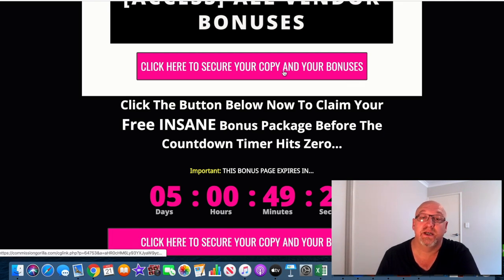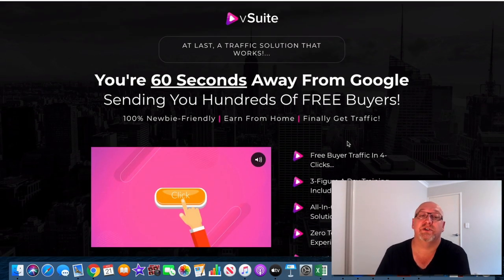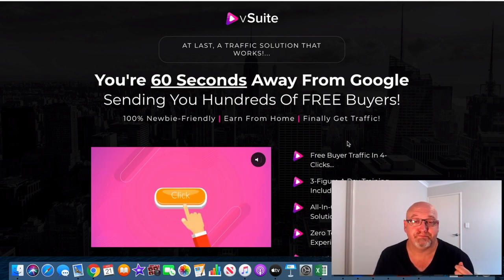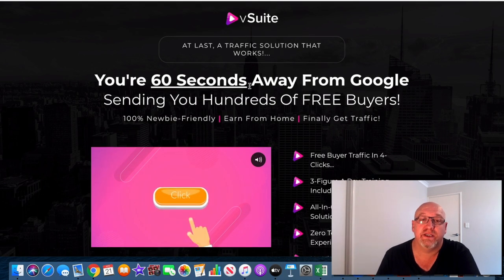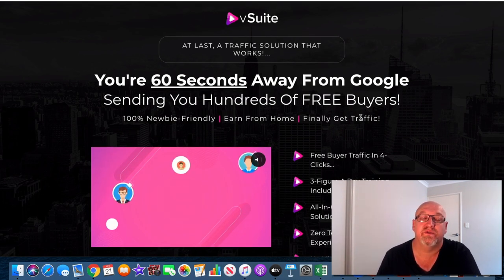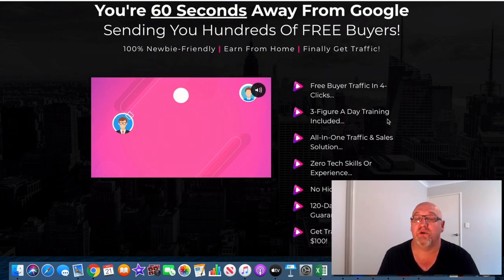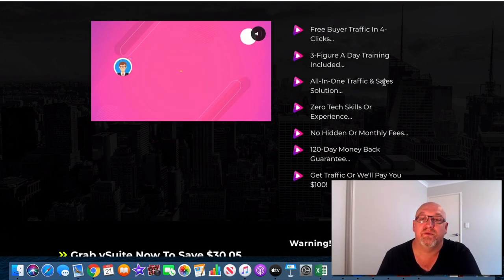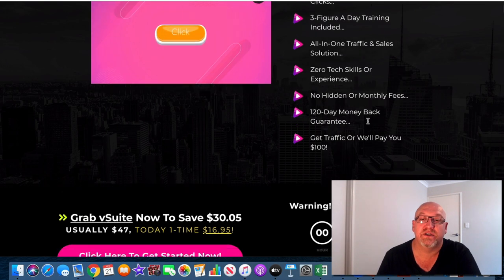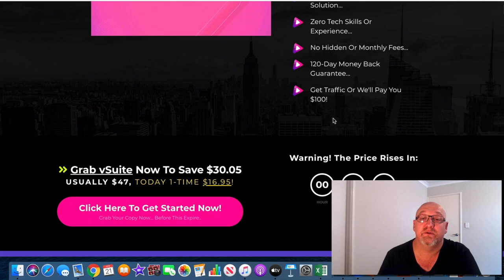So we'll just have a look through the sales page here. It says you're 60 seconds away from Google sending you hundreds of free buyers — 100% newbie friendly, earn from home, finally get traffic. Free buyer traffic in four clicks. That's pretty easy-to-use software. Three-figure-a-day training, all-in-one traffic solution, zero tech skills, no hidden or monthly fees. And these guys offer a 120-day money-back guarantee, which is pretty cool.